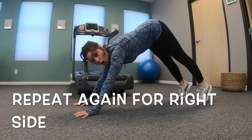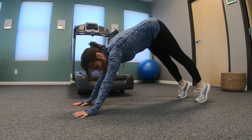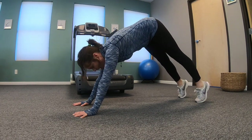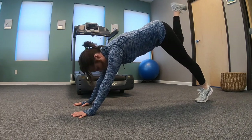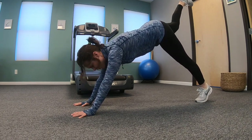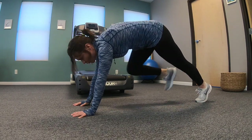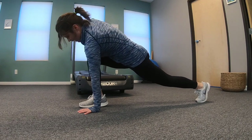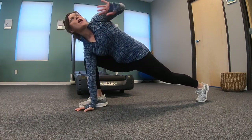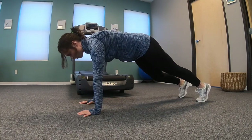Pike up from your core — three dorsiflexions: three, two, one. Lift your right leg up this time — five, four, three, two, one. Pull it through from your core. Rotate over the bent leg, hand on the inside, rotate away from your bent leg. Here's your thoracic rotation. Come back to plank and hold.